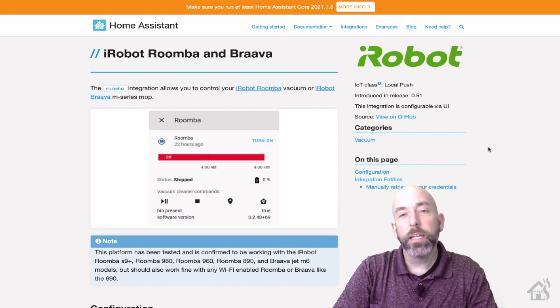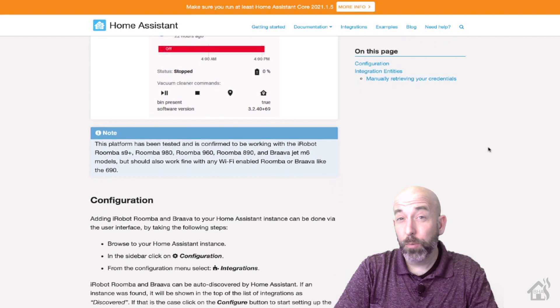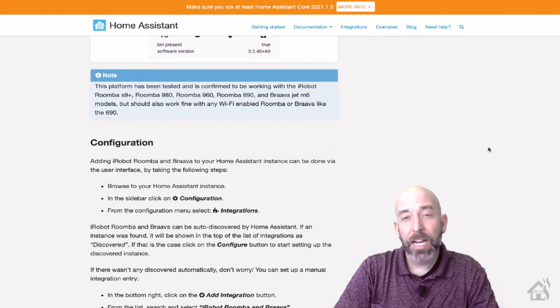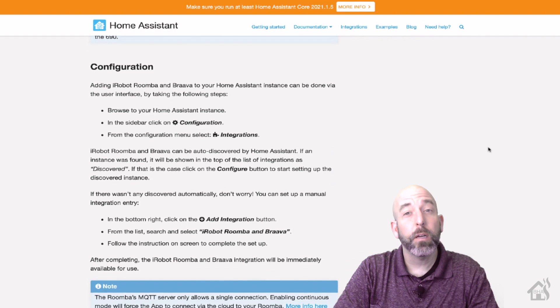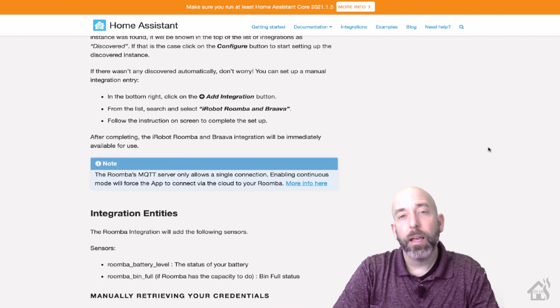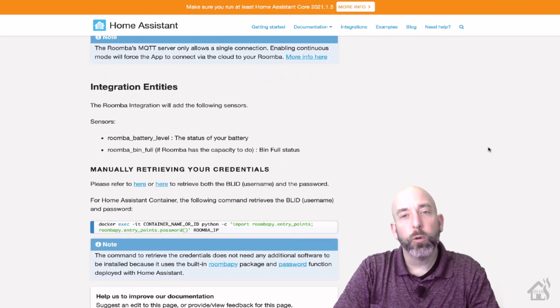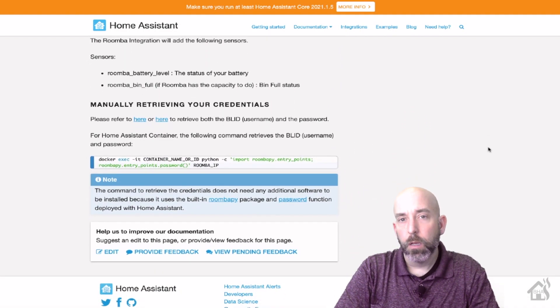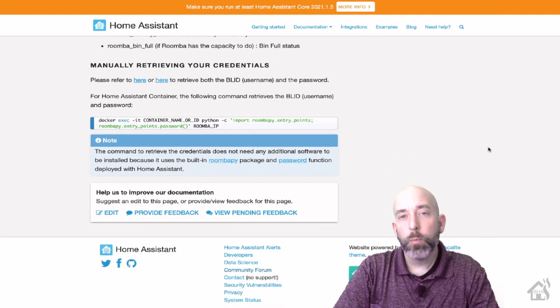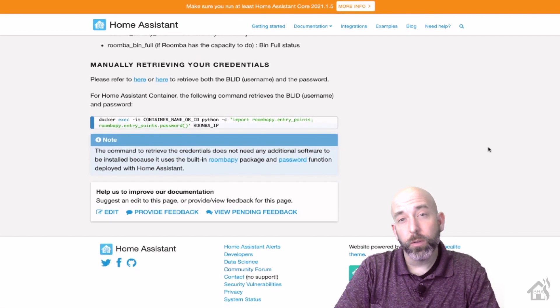Hey guys, it's Adrian from BHA here, bringing you a new video. I haven't done one in a couple of weeks — I've been pretty busy, have had a lot going on. I've been working on a setup video for the iRobot integration in Home Assistant. I have an iRobot Roomba that I've been playing around with, and I wanted to get it configured in Home Assistant and show you what all you can do with it.